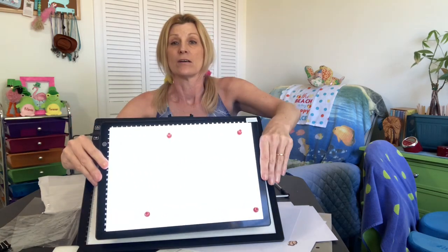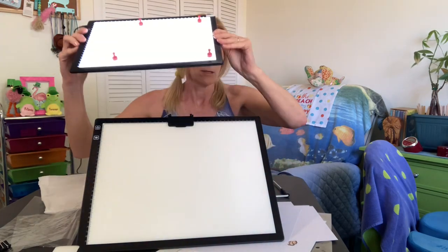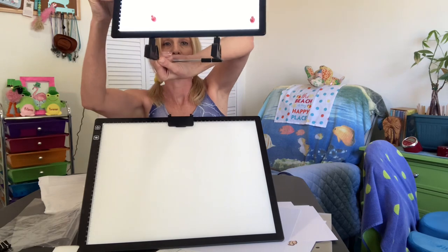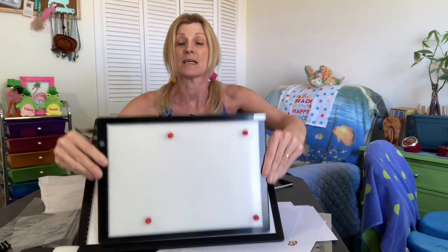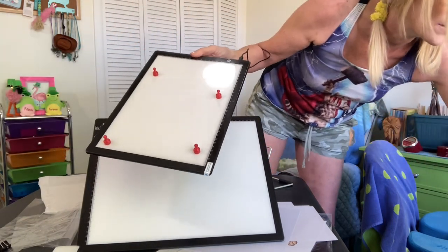Here's the new one - it's super cute, just the perfect size. It doesn't stand up on its own, but if you have one of these stands or something that holds your iPad, that would work. The plug just came out - that's why the light went out. This is the new size; let me see what the measurements are, but I can't read it without my glasses.